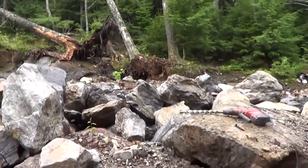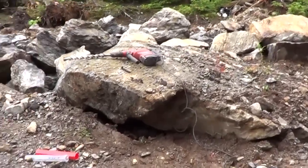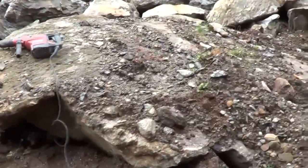Today is August 17, 2014. I blew a hydraulic line in the excavator — not a big deal, it costs about $40 to fix — but it's Sunday and I can't get that fixed today. So, change of plan. Today we're gonna do a back burner project. We've got this rock here. It's so big that I can't move it with the excavator, but it's got to come out because it's blocking the driveway.